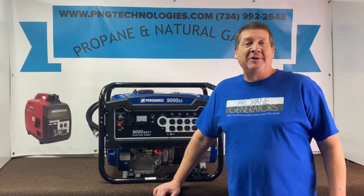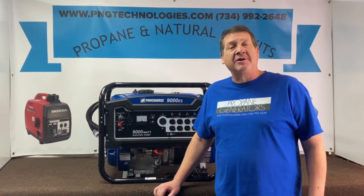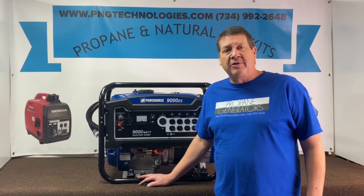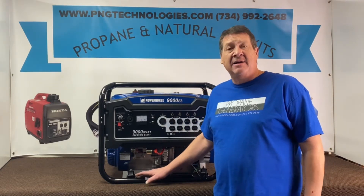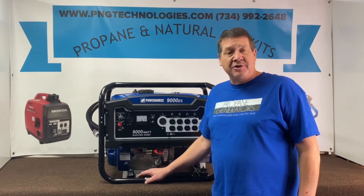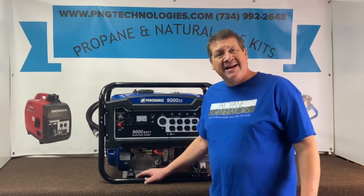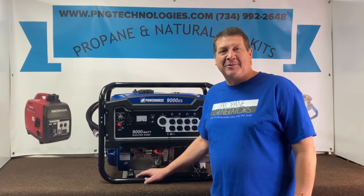Hello, my name is Matt Nolfe. I'm with P&G Technologies out of Michigan. We're a supplier of propane and natural gas kits for generators. Today we're going to be doing a Power Horse 9000ES. We'll do the propane conversion, and then we'll show you the steps on the natural gas. Now this kit for this particular unit will be a custom kit designed for this 9000ES only — not a throw-in-the-box universal kit. Everything will be pre-cut on the hoses and pre-assembled and set for you.